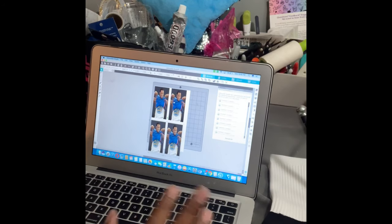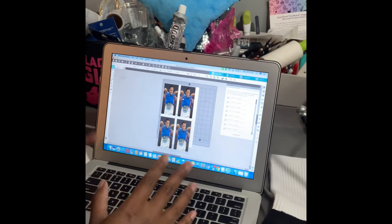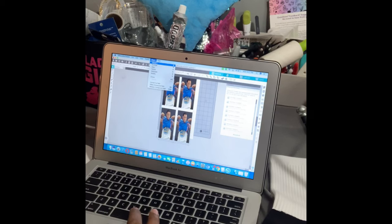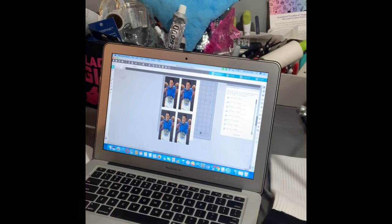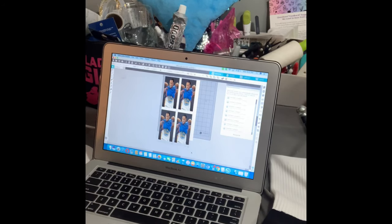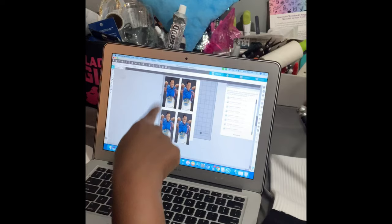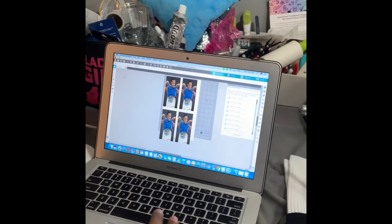I got this image from Google. All you have to do is Google the image you want. Now remember, when you're pressing, you have to mirror the image. You cannot do sublimation without mirroring your image — it will come out backwards. So highlight your image, click Mirror, flip horizontally. I have four of the same exact photo because I'm going to put one on each side of each sock.